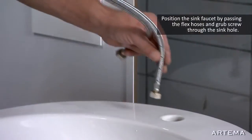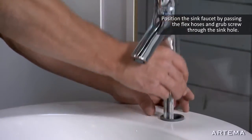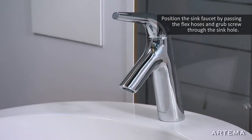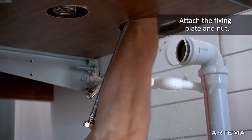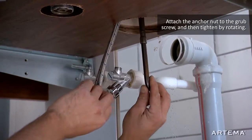Position the sink faucet by passing the flex hoses and grab screw through the sink hole. Attach the fixing plate and nut. Then attach the anchor nut to the grab screw and tighten by rotating.